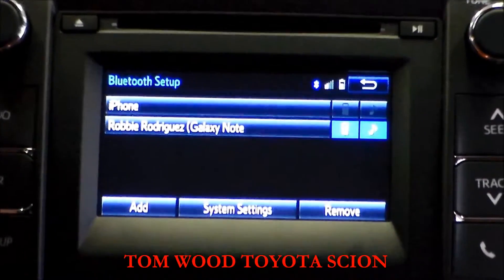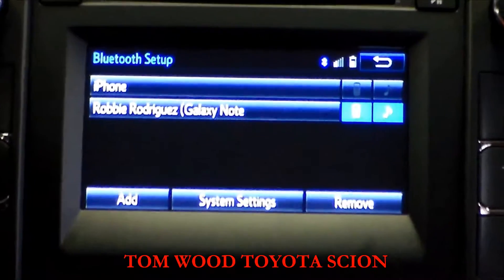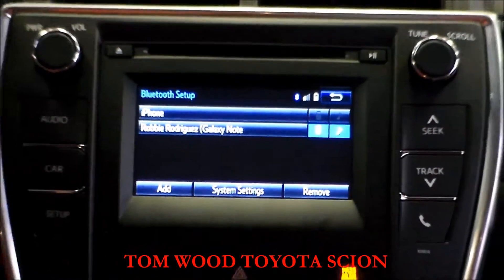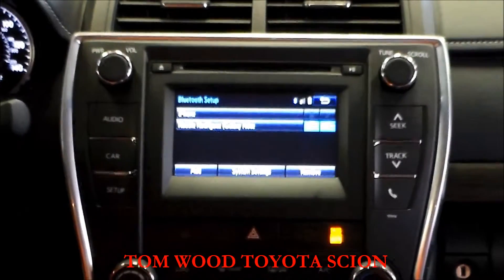You can pair up to five different devices on here — anything Bluetooth compatible: phones, iPads, whatever the case may be. There they both are, and that's all there is to it.